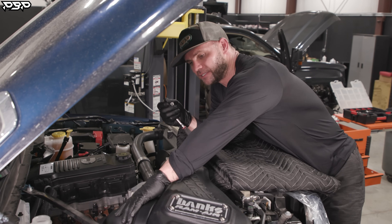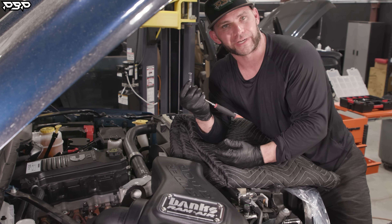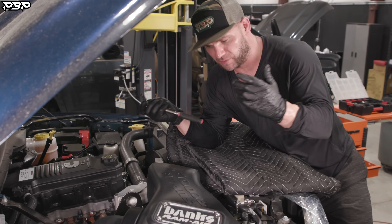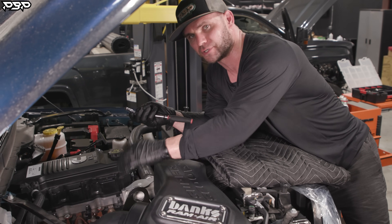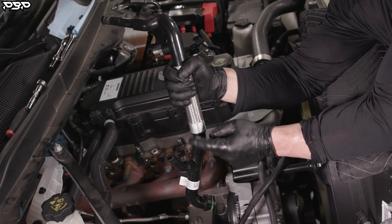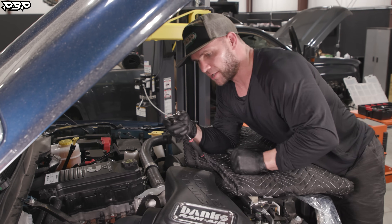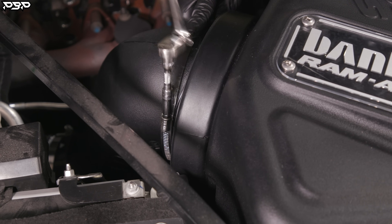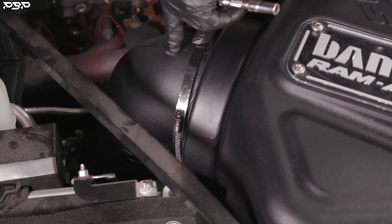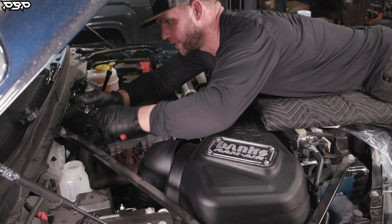Next step is to get this air intake system off the truck. It's got a Banks on there, but you're going to need an eight millimeter socket — same as the factory setup — to pull this out because we're ultimately trying to get down to your factory coolant riser. We've got our eight millimeter, and we're going to go up here to this band clamp and undo it, then undo the one at the bottom.